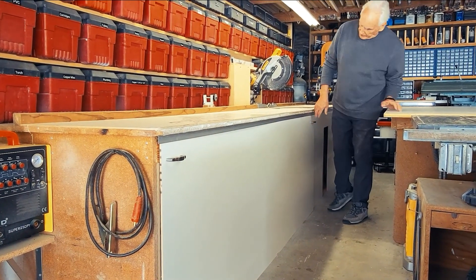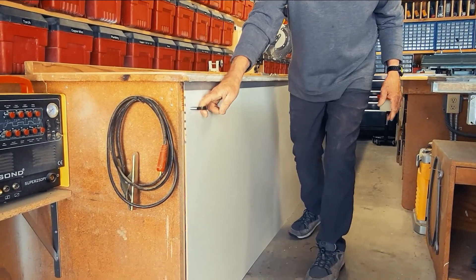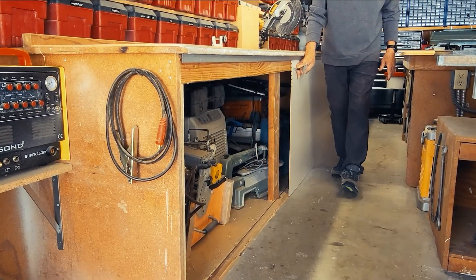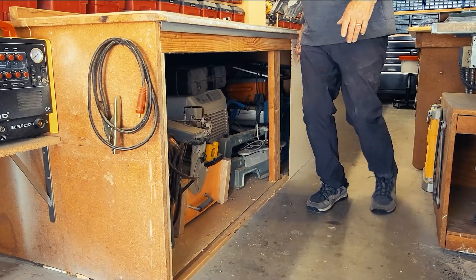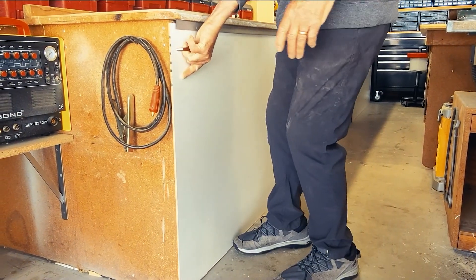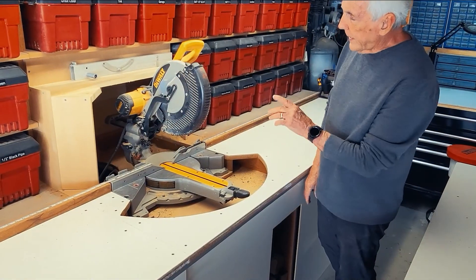Another simple easy thing I did — again with melamine — just take a piece of melamine, a piece of L-metal, and screw it up underneath the tabletop, and you get an instant sliding door. You just slide it over to have access to everything, and when you're done just slide it back. All it took was the L-metal and one screw.